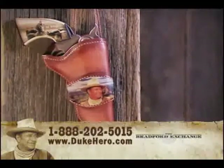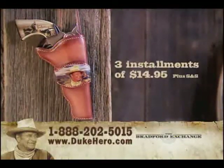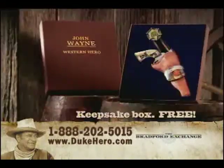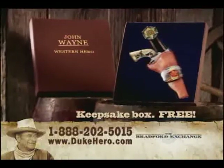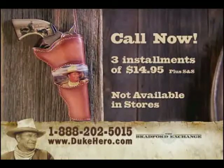And, for a limited time, this one-of-a-kind, heirloom-quality wall art sculpture can be yours for three convenient installments of only $14.95. Order now and receive this beautiful keepsake box, our gift to you, absolutely free. Don't delay. Call now.